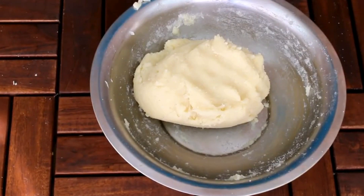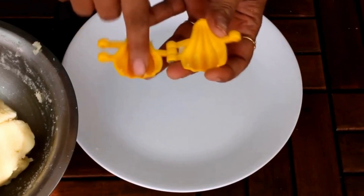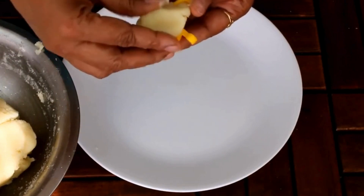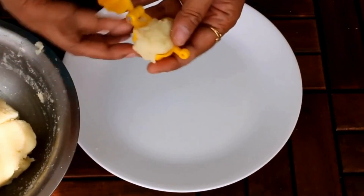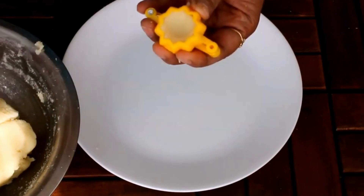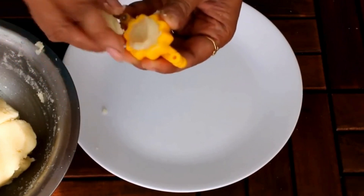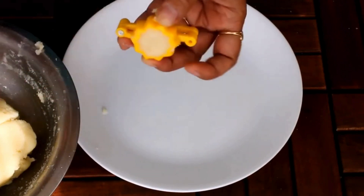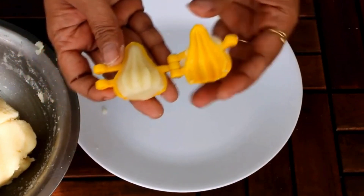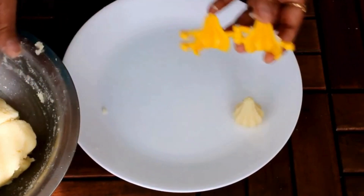Now let's start making our modak. Here I have my modak mold — just open it like this, apply some ghee inside, then take a little bit of dough and press it in. Remove the extra dough, close it, and press firmly. Add a little more dough if needed, press firmly, remove whatever is extra, then open it — and your modak is ready! See how easy it is. I'm going to prepare all the modaks like this.